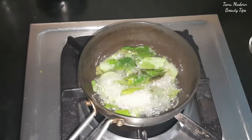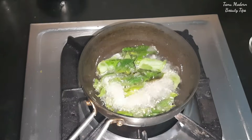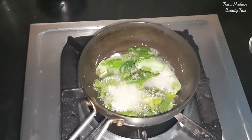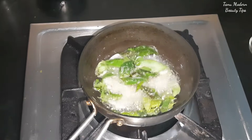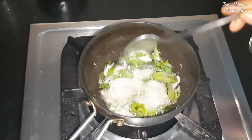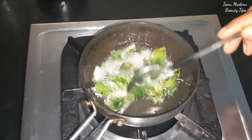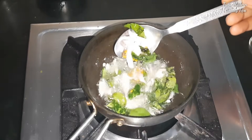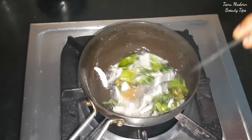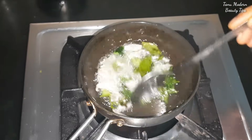Don't keep the flame too high. If you add the ingredients on a low flame, you will get a little bit of oil infusion. Keep turning the flame on low, and when the ingredients turn brown, you will get many benefits. It will be ready in 5-7 minutes.